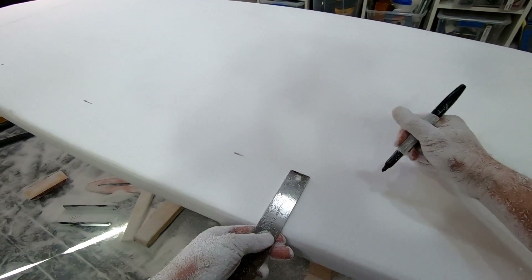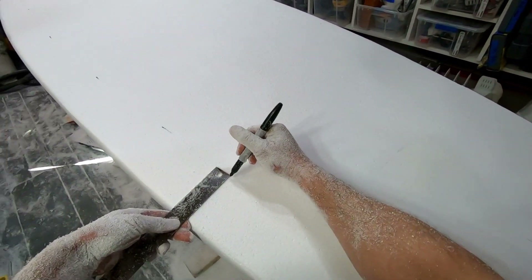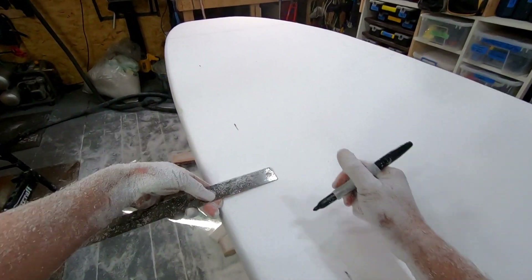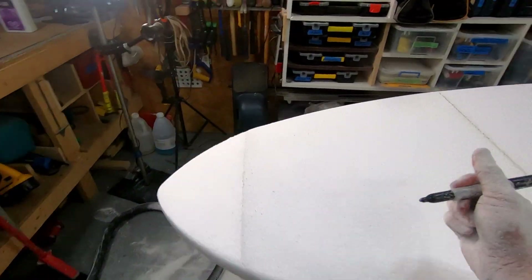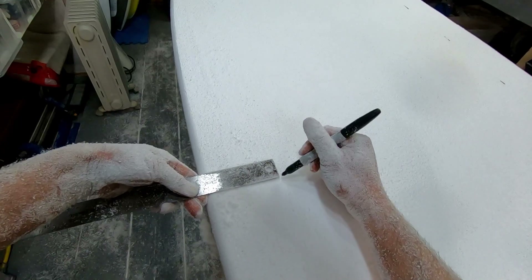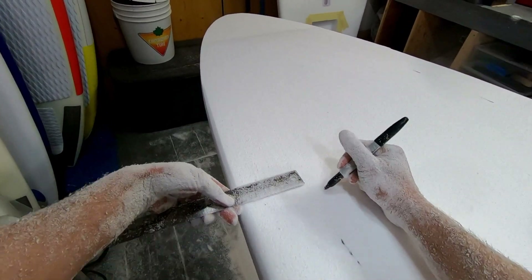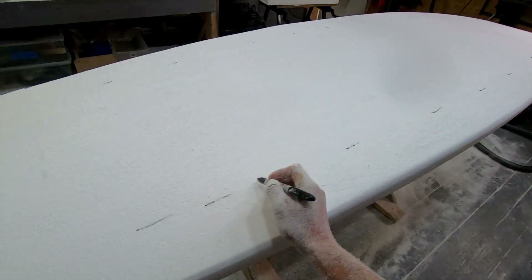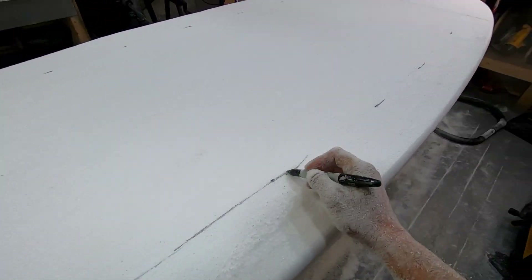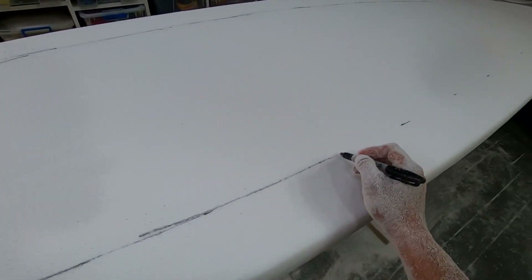This is going to be a really long surf SUP. I'm just making a couple of quick marks here just as a guide. This is going to be not a super really big concave. I'm leaving a generous amount of room for the concave because I'm going to blend it into the rail, so I want to channel out the center here. I'm just roughly marking this — it doesn't have to be perfect, this is just a guide. A lot of times I don't even bother to mark it.